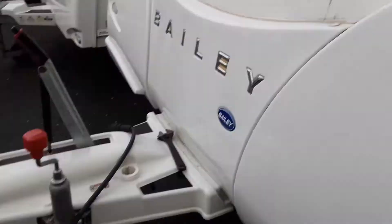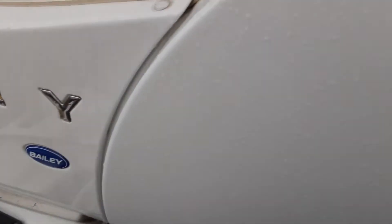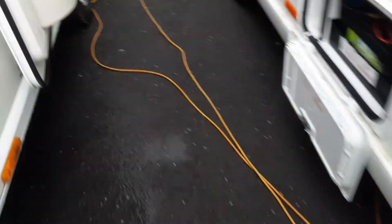You've also got a gas barbecue point on this side. There's no locker on the front of these vans. I do advise though — if you haven't got one — to buy yourself an adjustable spanner for the gas bottle.